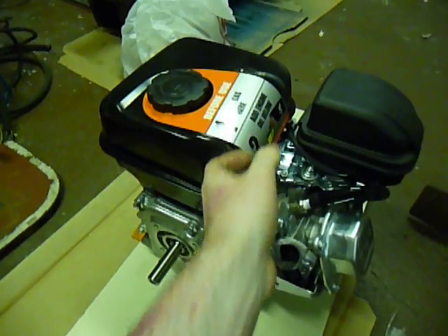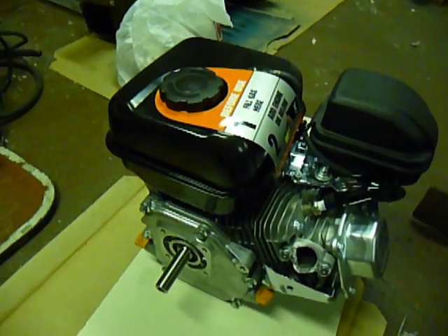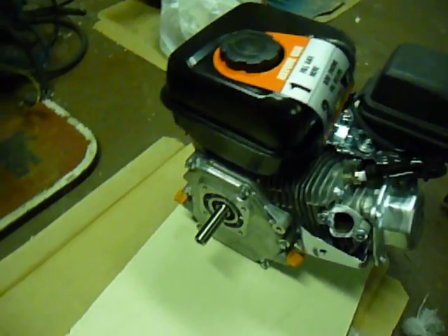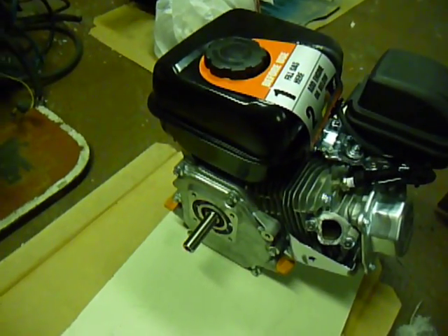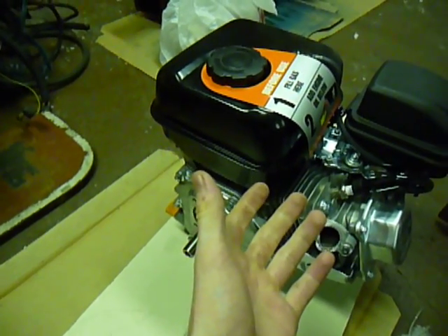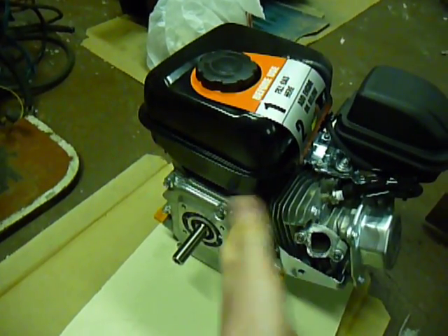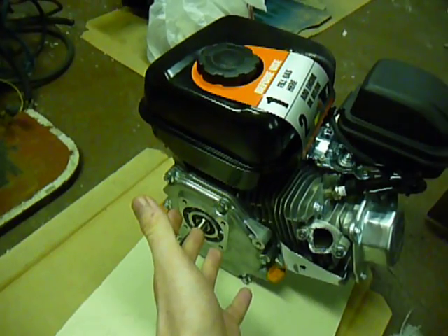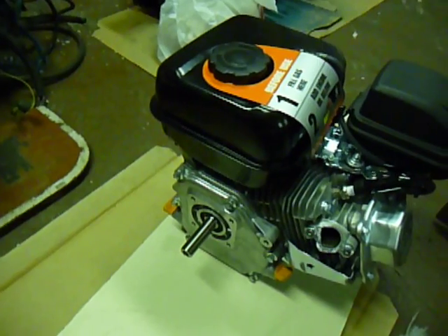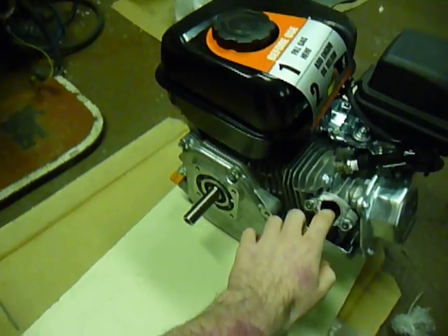I'm really contemplating going back and buying another one, because I have a 5 horsepower Craftsman chipper that I picked up to flip. The carburetor and gas tank — it's one assembly — is all rotted out, looks like it was submerged under water. The price to replace those parts used would probably be between $40 and $80. So why not just put a new motor on it and then sell it to somebody with a brand new engine and get the market value I really want out of it?